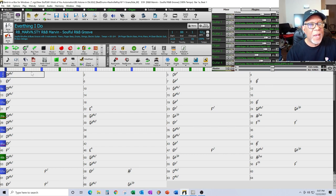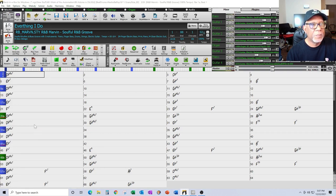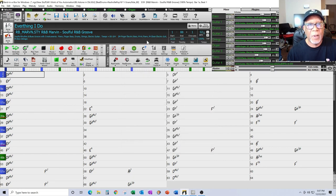Now if I try to do automation through Bar Settings, look what's missing — my utility tracks are not there because they weren't written into this particular part of the program. So when I want to do automation, I won't use Bar Settings anymore. If you're doing all your tracks strictly from the top Band-in-a-Box tracks, you can still use Bar Settings and it will come out just fine.